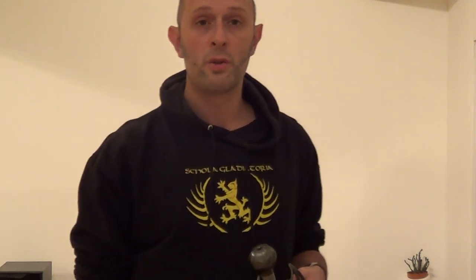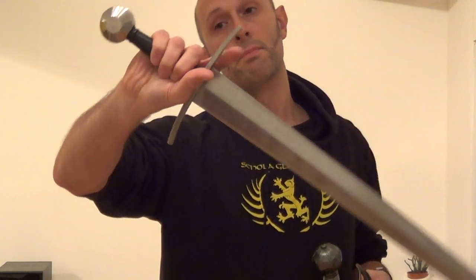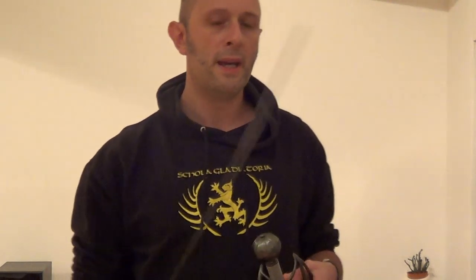I should add the caveat that if you look at Achille Marozzo, 1536, he has a fairly simple-hilted side sword — maybe some finger rings, maybe sometimes a knuckle bow, but it's essentially a medieval sword. And he does have this guard position, but if you notice, usually the hand is held quite high in his engaging guard position to keep the hand away from the opponent. So your hand is more vulnerable.